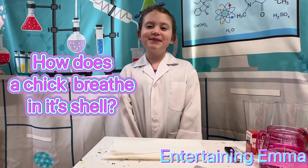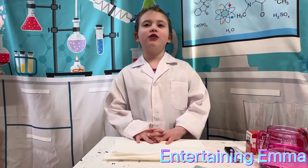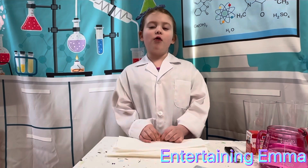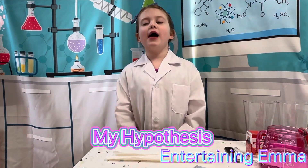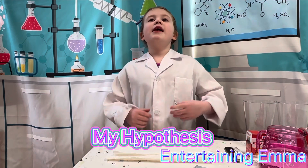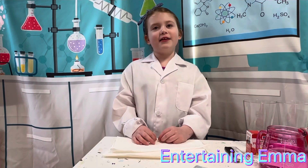My experiment is: how does a chick breathe inside its shell? Do the pores in a chicken eggshell let water and air get inside? Will we find dye inside the egg? My hypothesis is yes — I will find dye inside the eggshell because the pores will let it in.